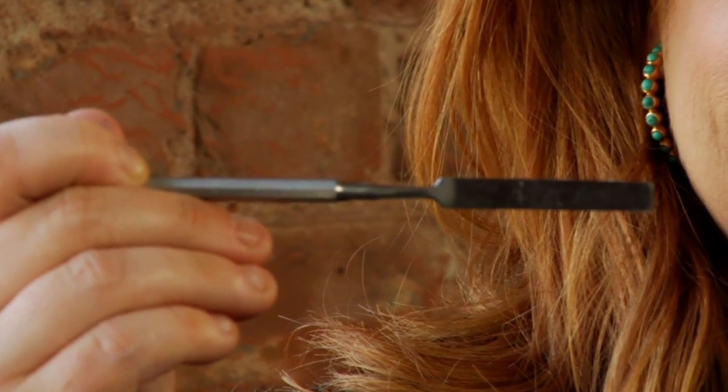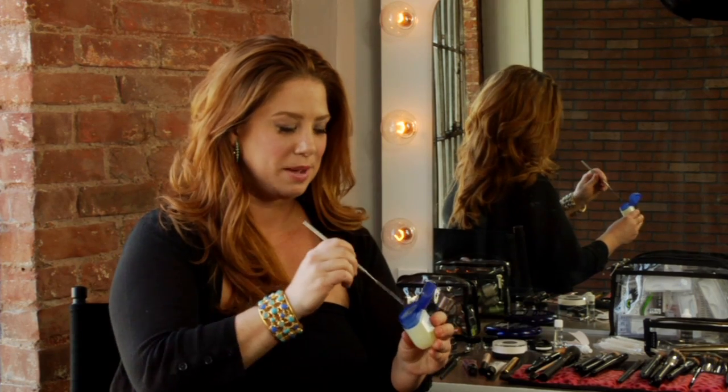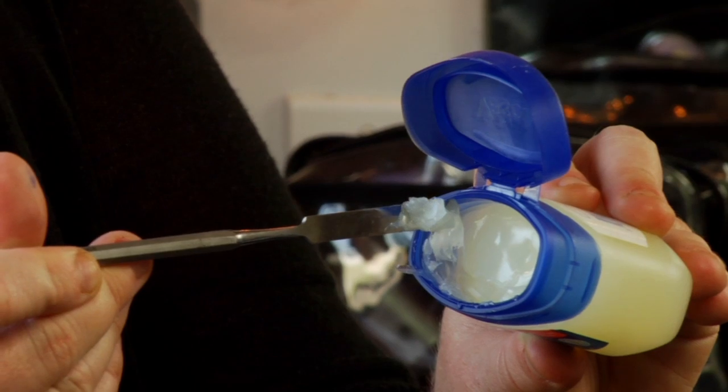Well, the easiest trick I can tell you is to go to your local craft store and get a simple art spatula. It's thin enough to get any of your most minute creams out of the bottom of those jars. Simply take the spatula and go around the edge of your jars, and there you go.